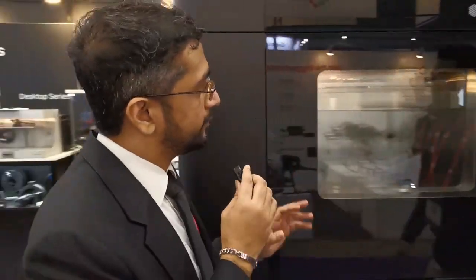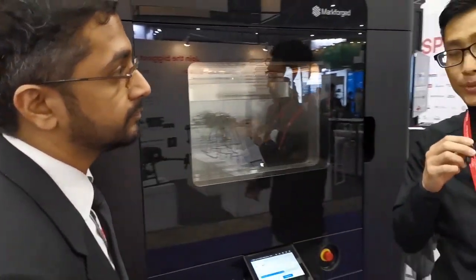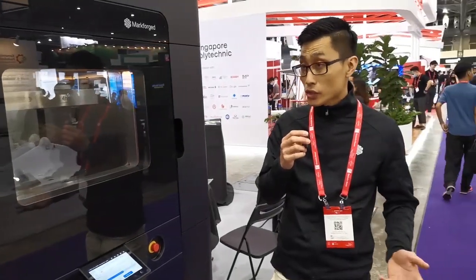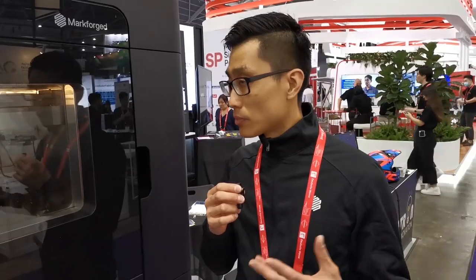Thank you Samuel. Looking at this machine and the size, what kind of industries do you think the FX20 will be best suited for? I would say it will best be suited for manufacturing in the industry, especially for end-use parts. Logistics has been quite a big issue these days, so if you can have an online digital inventory, then this will be the perfect solution.